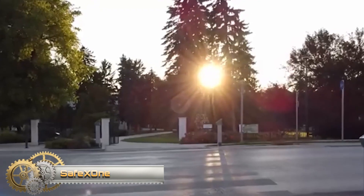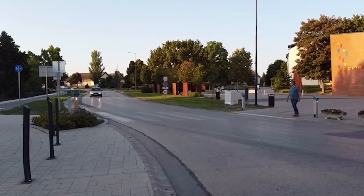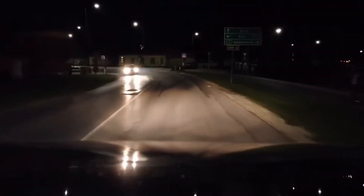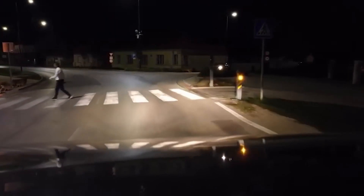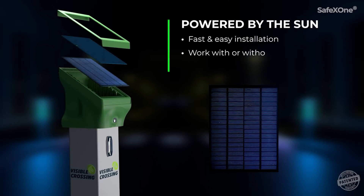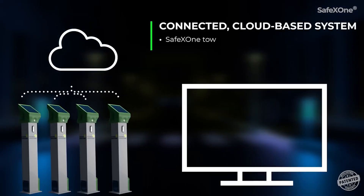SafeX One. On both sides of the Zebra, high-precision optogates in the waiting area detect when a pedestrian is about to cross the designated crossing. The system is able to effectively filter out false alarms, so it really only turns on when a pedestrian arrives and wants to cross. The SafeX One system is proof that sustainable and efficient operation can be achieved at the same time — the system only consumes significant energy from a solar panel when there is a crossing. This also prevents drivers from getting used to the warning signal.